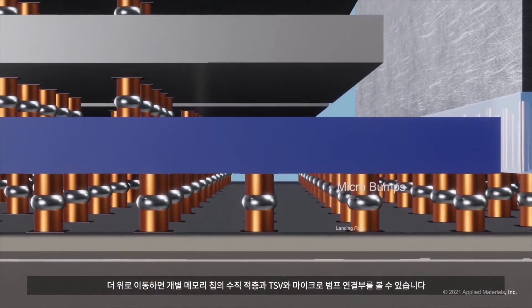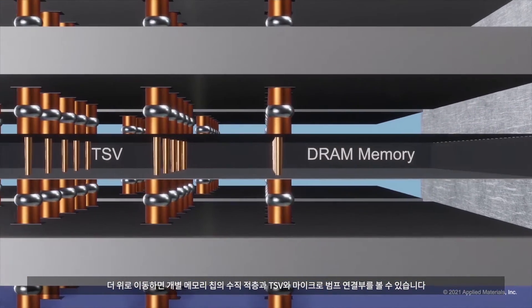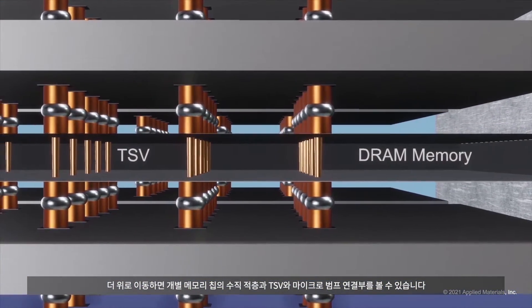Moving higher, we see the vertical stacking of individual memory chips with through-silicon vias and micro-bump connections.